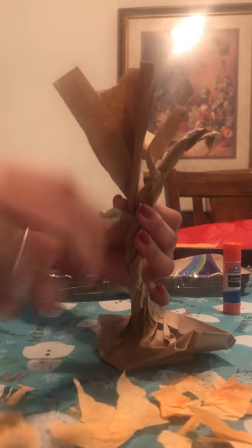You can find different color bags depending on the season. If you want to do a winter tree, you can do white. For Halloween, you can do black — it's just really cool. So the twisting takes a little bit.